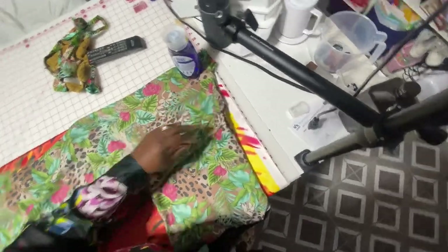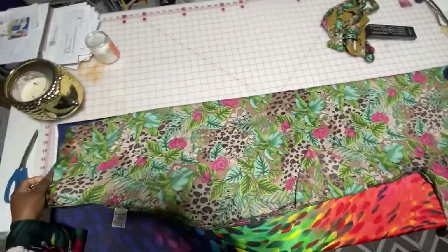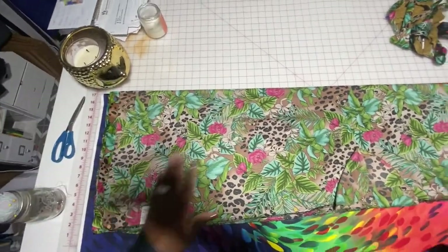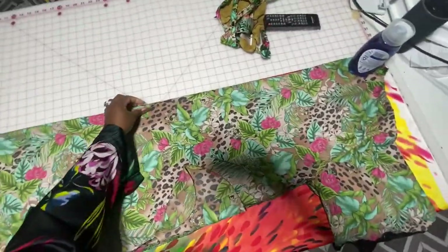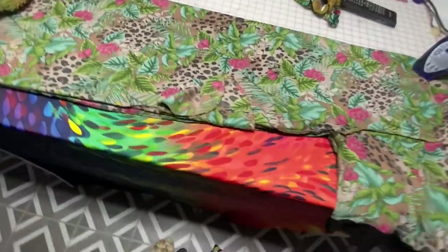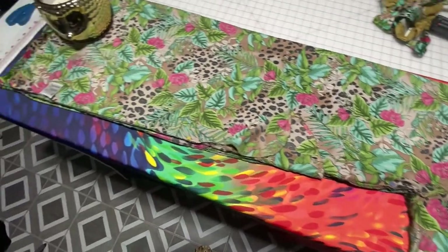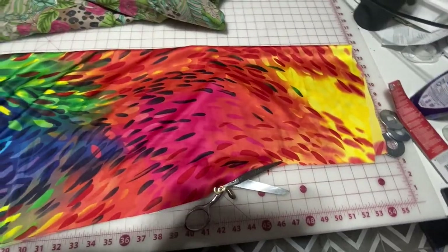I would suggest: if you're going to do this, don't just lay the robe on top of your fabric and cut around it like I did. Do it the right way — get a big roll of paper, almost like cardboard-looking paper from the dollar tree, and cut out a proper template of the robe. That way you'll have it for later when you want to make another one.